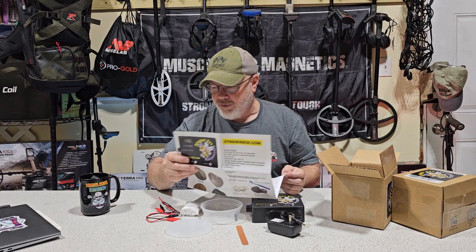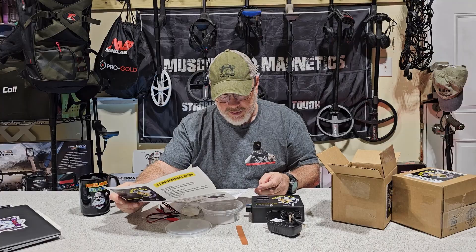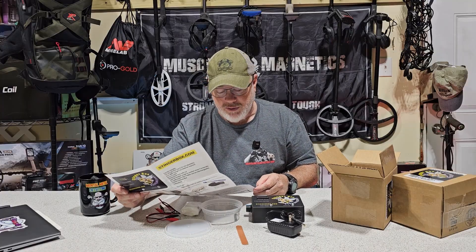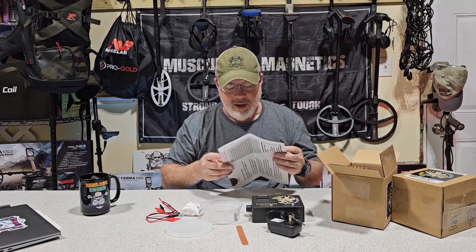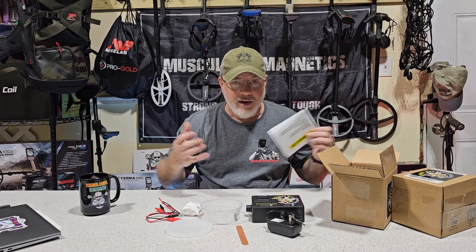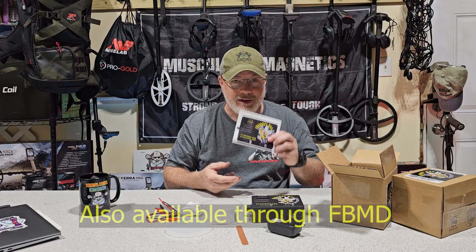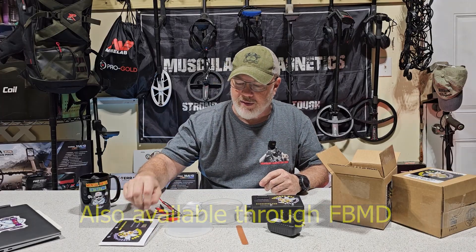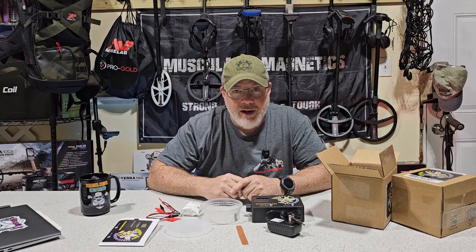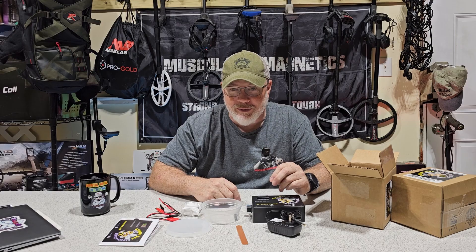The instructions also note that over time the leads may deteriorate, but a replacement kit is available. So we're going to go over setting it up, and at the end I'll tell you where to get all this stuff. It's pretty obvious — you've got stingerbox.com on there. But first let's set everything up and do some electrolysis on a couple of really corroded coins and see what happens.